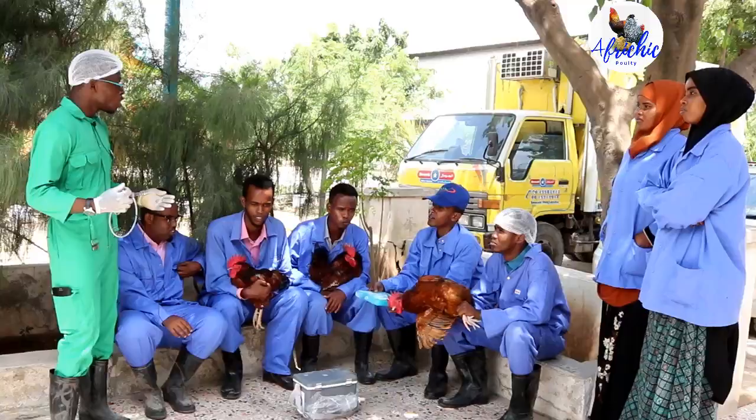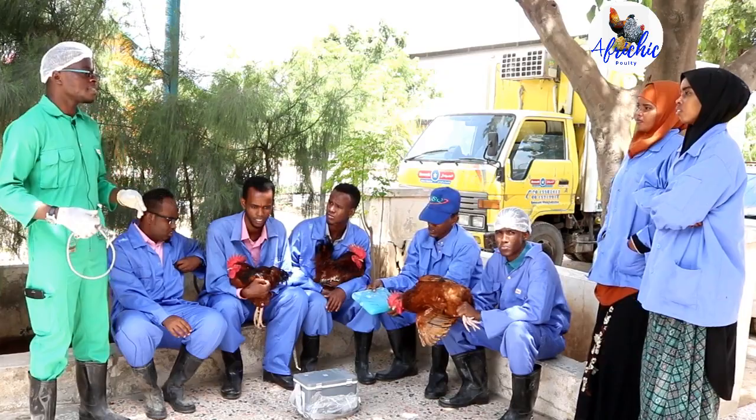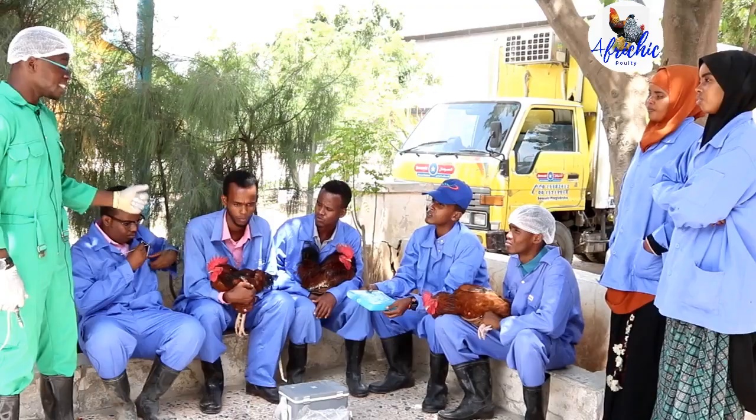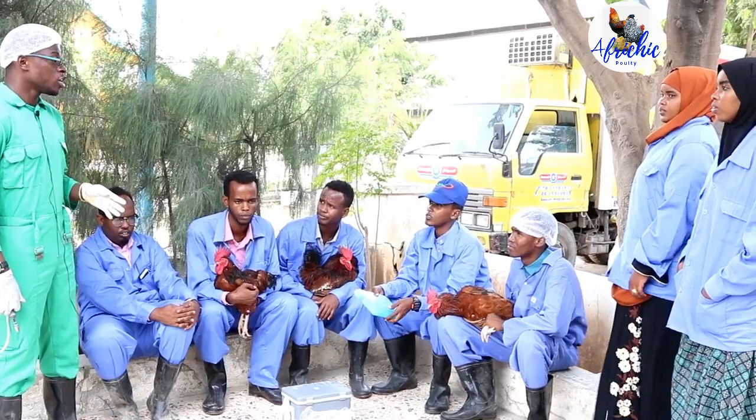I want to teach you how to control or prevent Newcastle disease. This is one of the main challenges in the industry, number one being coccidia and number two Newcastle disease. This is a virus disease, so you cannot treat it once it comes — you can only prevent it. Prevention is better than cure.